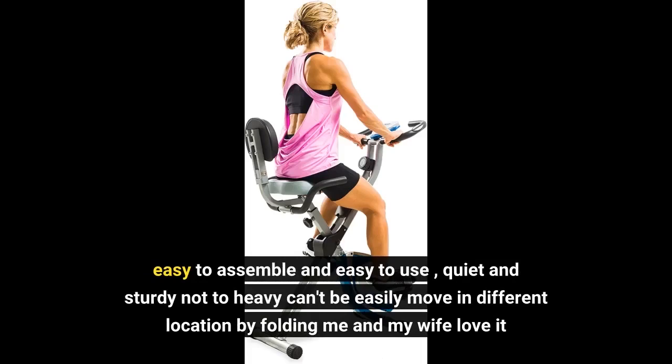Easy to assemble and easy to use. Quiet and sturdy, not too heavy — can be easily moved to different locations by folding. Me and my wife love it.